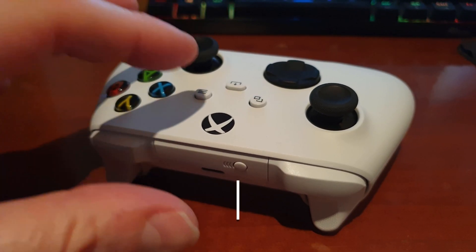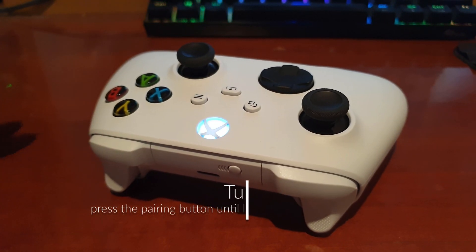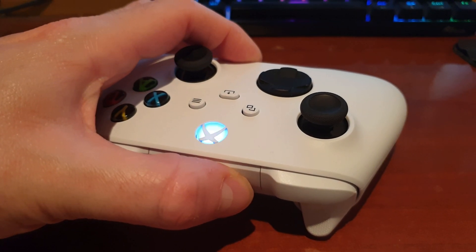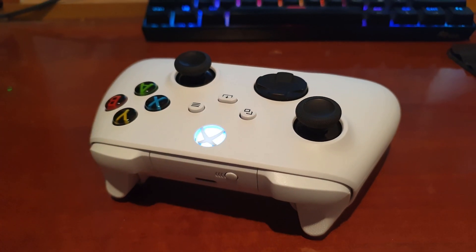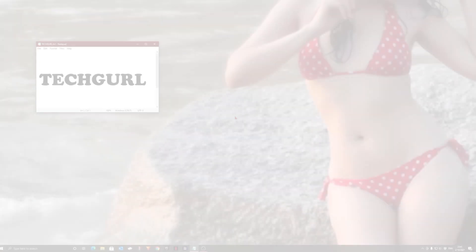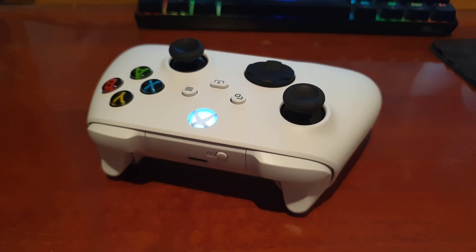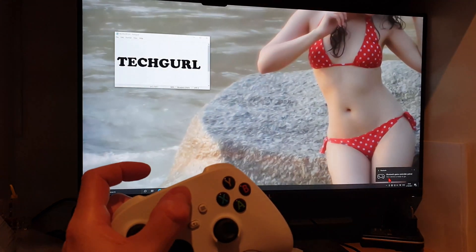To pair it with the PC, first turn on the controller. It will start flashing slowly. Then press the pairing button until you see it flash faster. Make sure your PC Bluetooth is turned on and in a few seconds you should see a pop-up on your desktop. That's it! Your device is ready to go and any new game will recognize it seamlessly without changing any game settings.